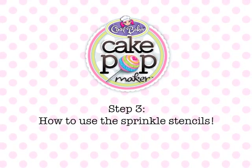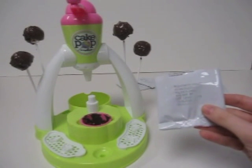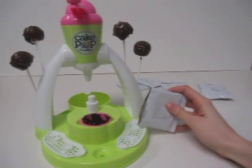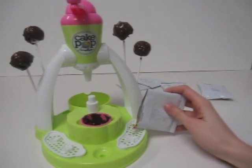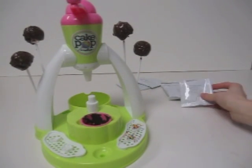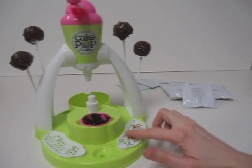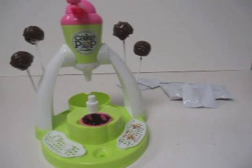All right, so now we're going to show you how to use the sprinkle stencils for the cake pop maker. Take your packet of sprinkles — you can choose the rainbow, the blue, or the pink sprinkles — and just carefully fill up the stencils. It doesn't matter if it overflows a little bit into the bottom; you can use those sprinkles later. Just pat down the sprinkles so that they are like an even surface along the top.